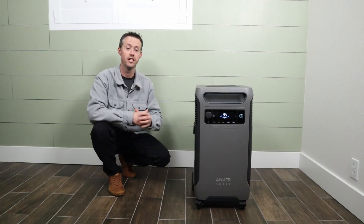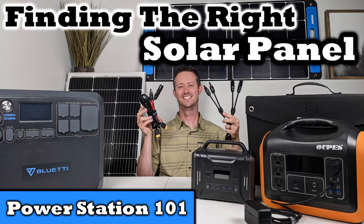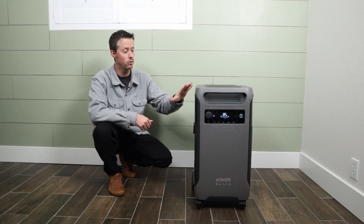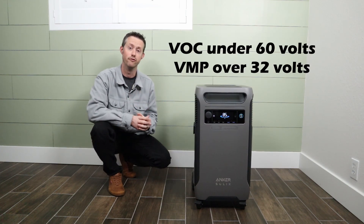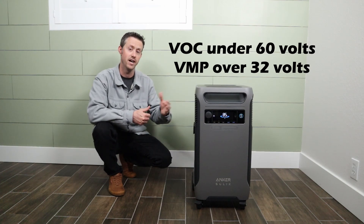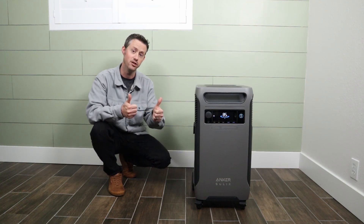If you're a beginner interested in learning more, I have a full beginner's guide on how to choose the right solar panel for your power station — I'll include that video down in the description. The key things to remember: you do not want your voltage open circuit going over 60 volts, and you want your voltage max power above 32 volts, and you'll be good.